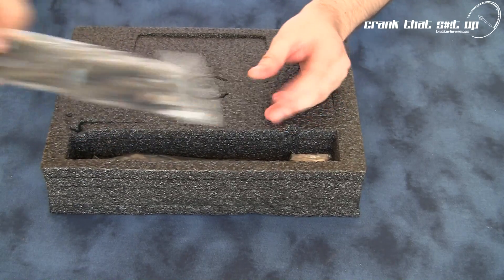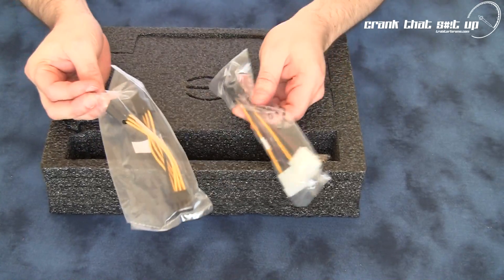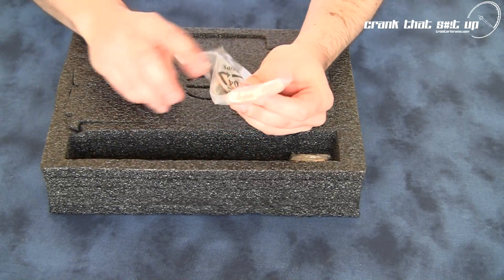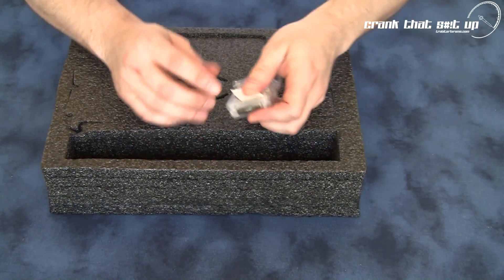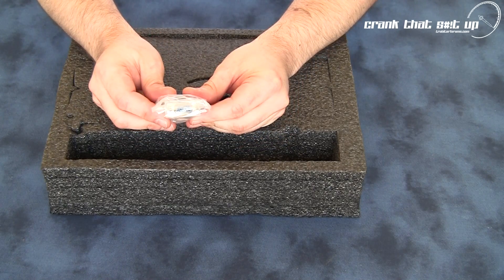Looks like you get an HDMI cable. You get two power dongles — these power dongles are 6-pin to 8-pin and molex to 6-pin. You also get an EVGA case decal and a DVI to VGA adapter.